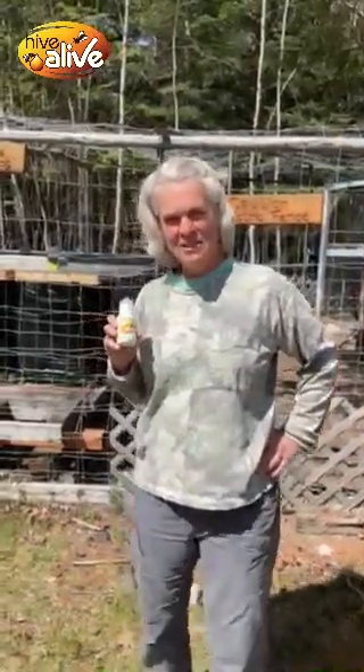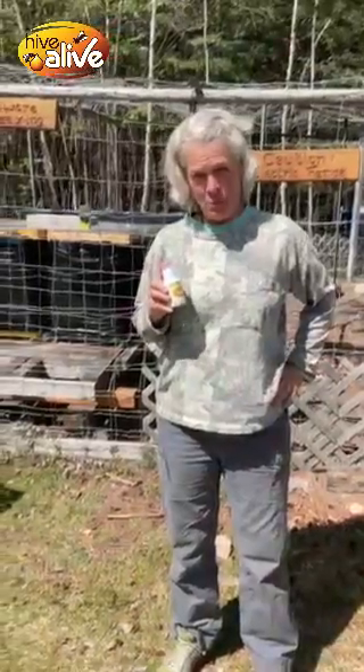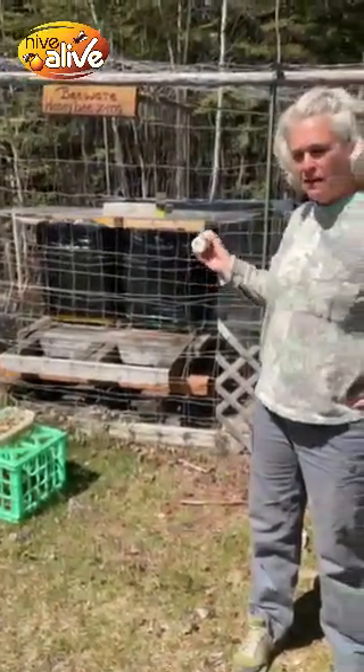Good morning. My name is Ingrid Braun. I live in northwestern Ontario, Canada, a little town called Kenora. I am an amateur beekeeper. I have four hives — two here at my house, and then I have two five kilometers away.